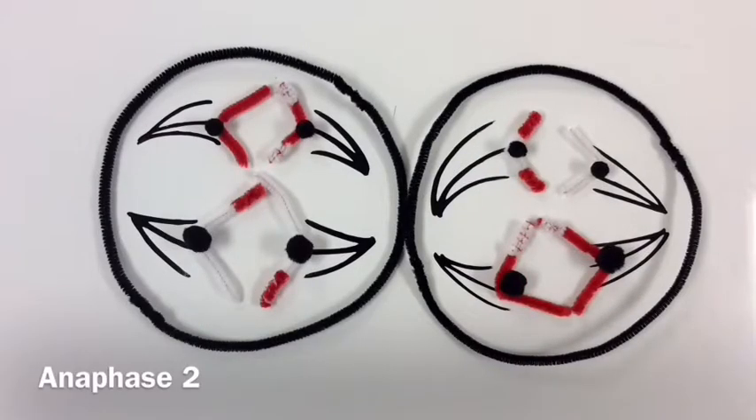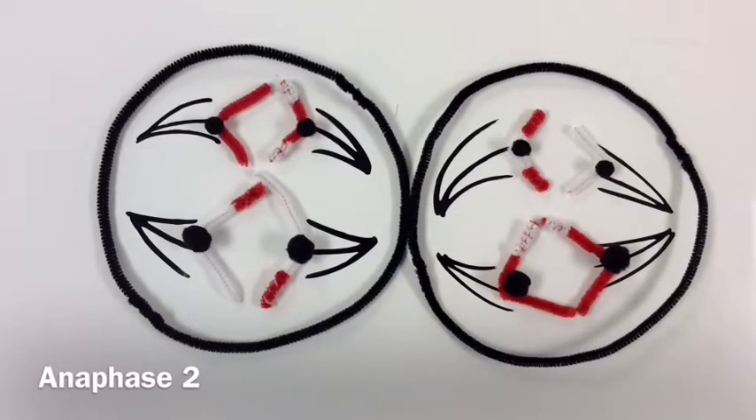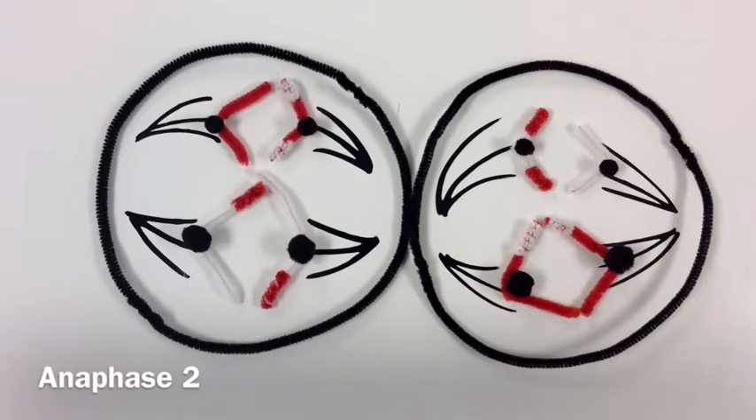During anaphase two, the centromeres of sister chromatids separate. Sister chromatids of each pair then move to opposite poles as individual chromatids.